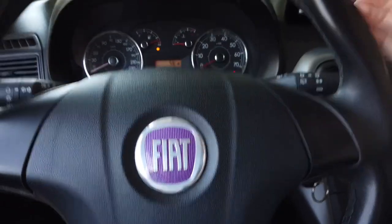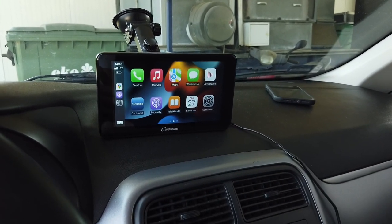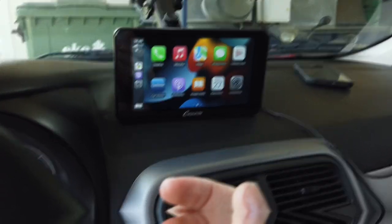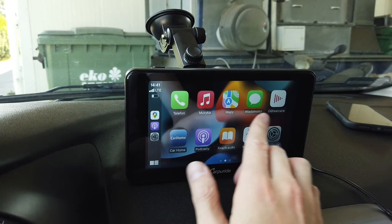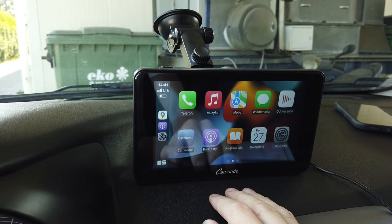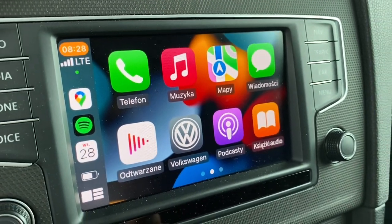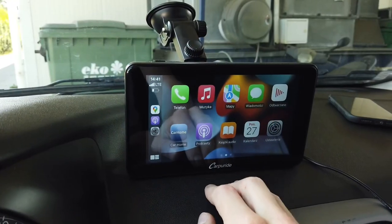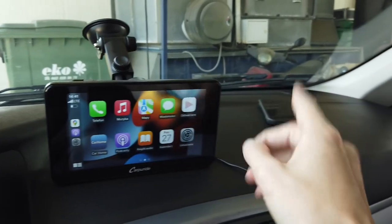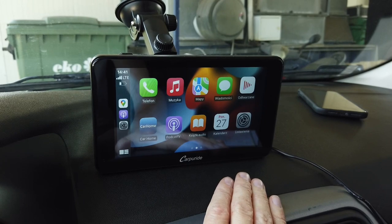This is a 15-year-old Fiat Punto, designed way back before anyone could think about CarPlay. As you'd expect, we have a touchscreen here which is pretty high resolution — higher resolution than my stock factory display in the Golf Mark 7, which supports CarPlay. We have touch input and of course voice control, because your phone needs Siri enabled to make CarPlay work.